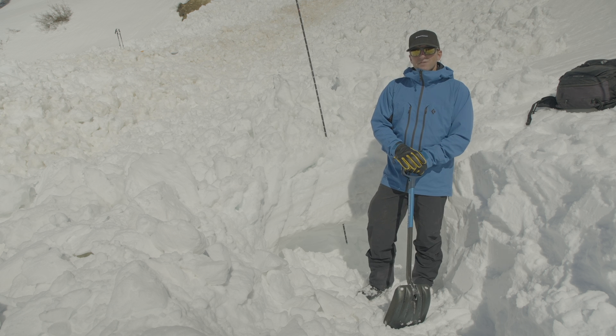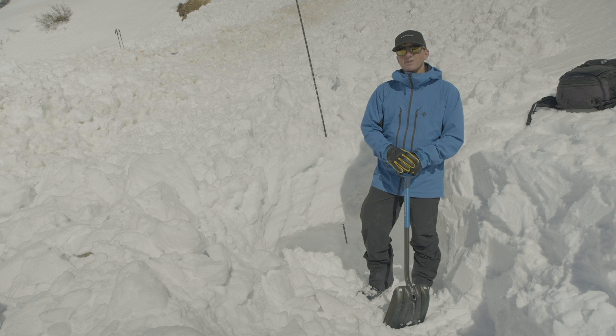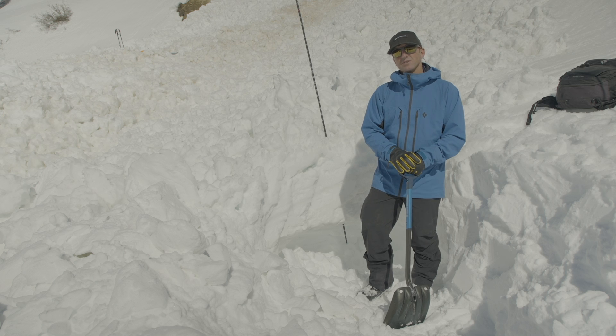These videos are a great first step, but I highly recommend taking an avalanche course and practicing with your avalanche rescue gear before you head out into the backcountry this season.